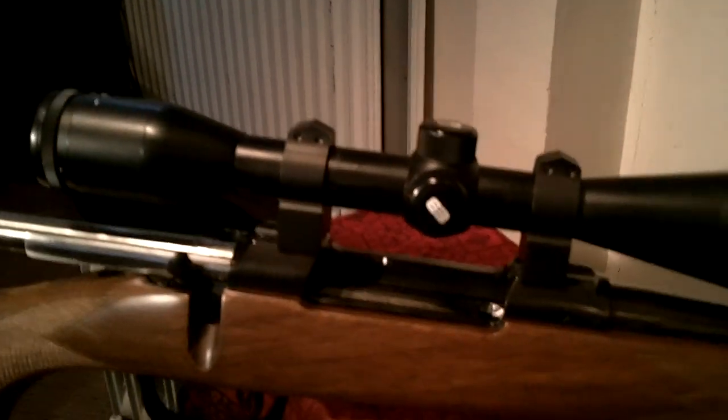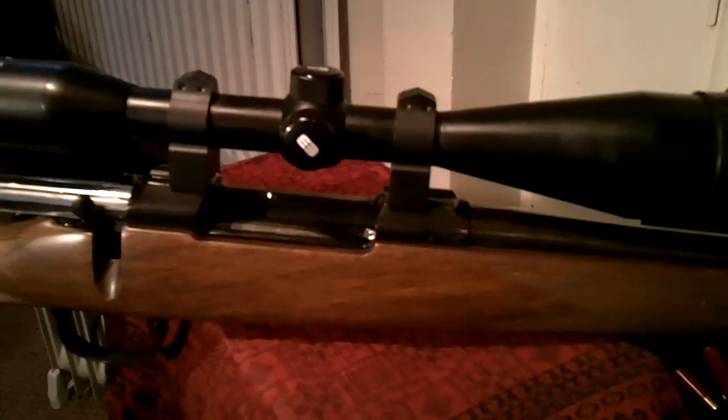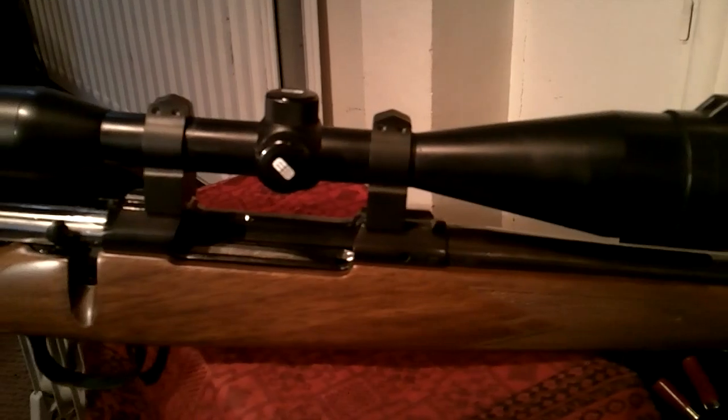I've been a CZ fan for a long number of years. I've had CZ - Bruno as it was then - rimfires, and as workaday tools you can't fault them: they're well made and they're very accurate. This rifle is not a showpiece, it's a work tool, it's designed to do a job. As you can see, it's a bolt action rifle with a good positive bolt action. It's still quite new so it's not worn in very well. It's got a set trigger, or a hair trigger, which means you can set the trigger so that the trigger pull is a lot lighter and a lot more crisp.